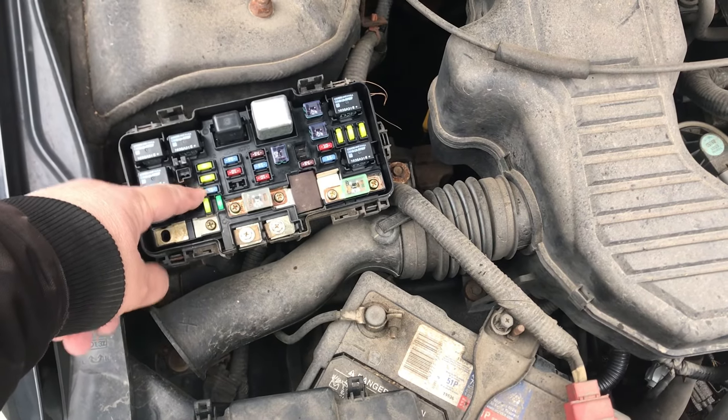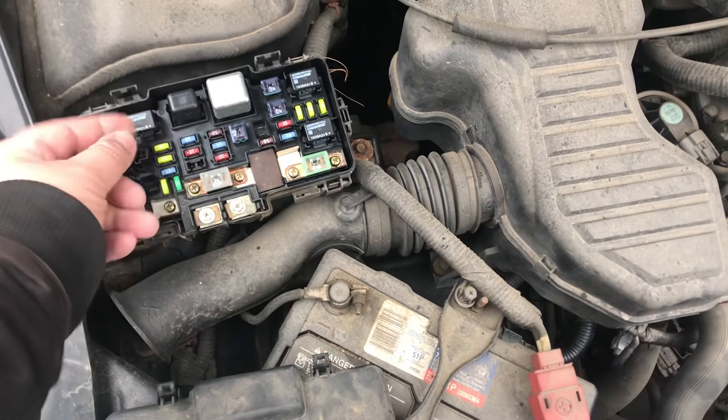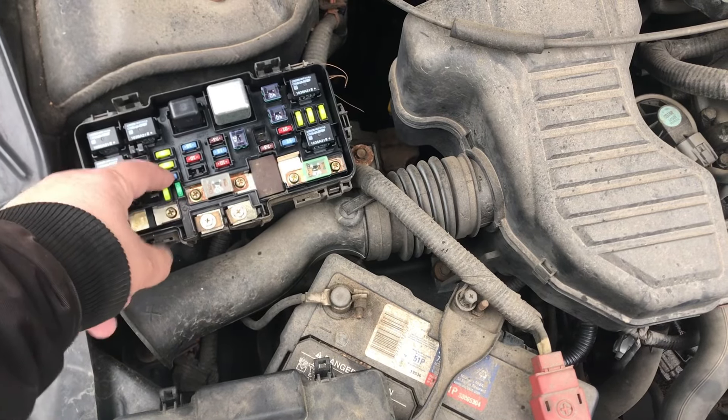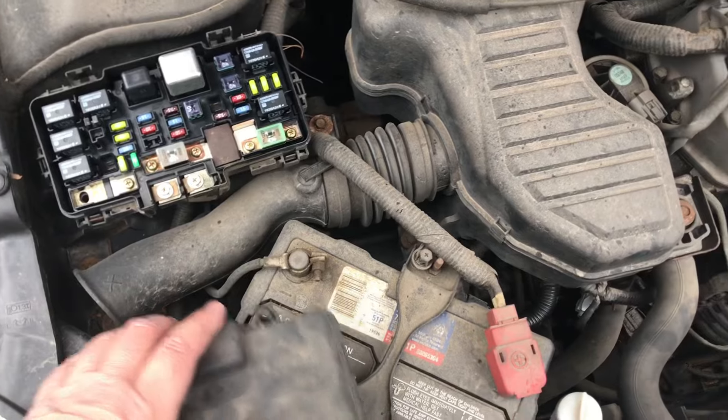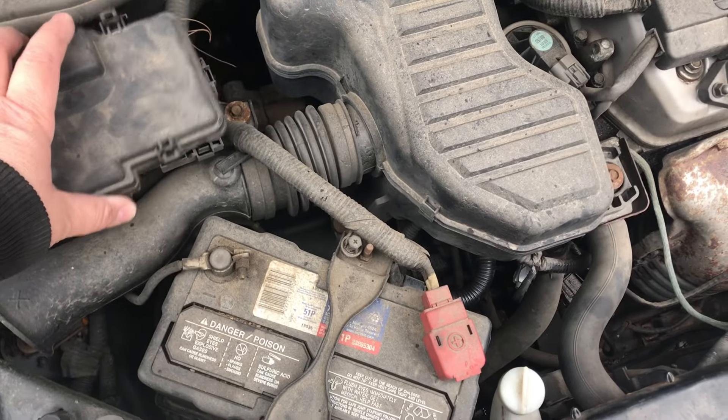The second thing you want to do is check your fuse. This blue fuse here would be for the fans — just pull it out and check the filament inside to make sure it's complete and not burned out.